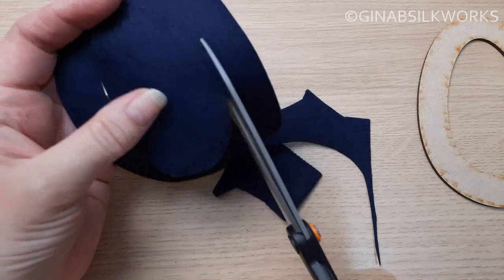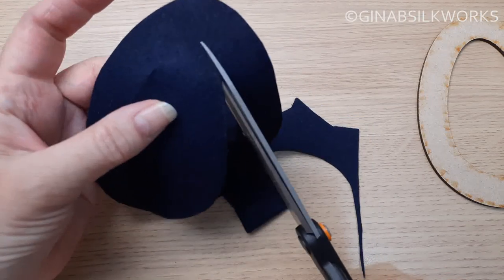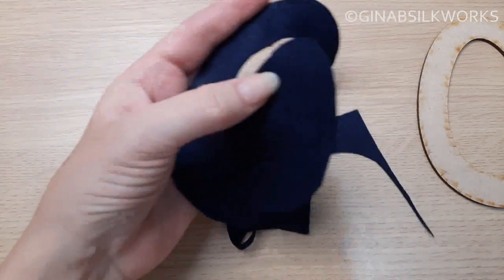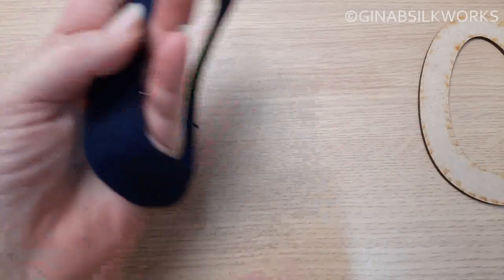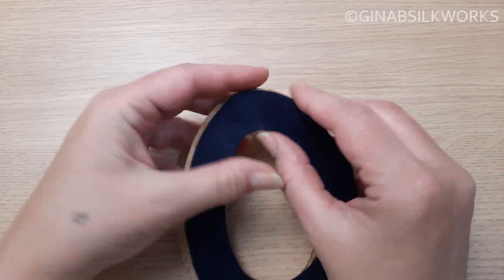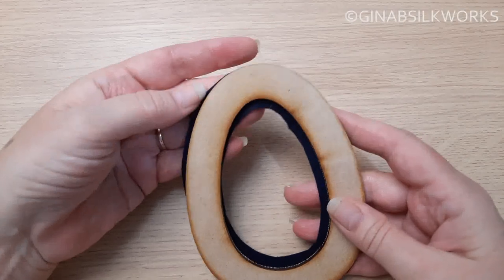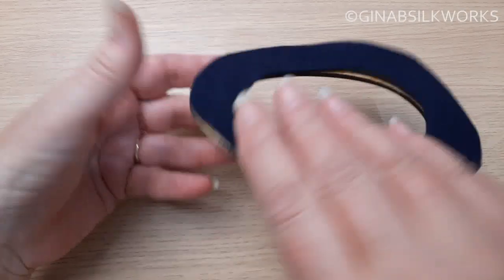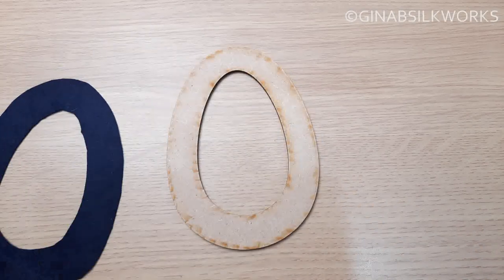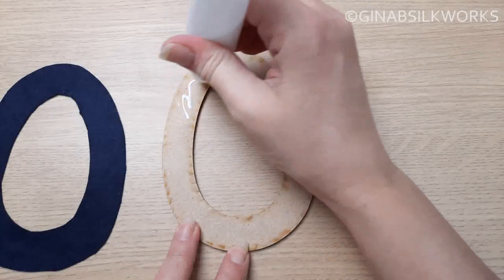I'm trying to do it very neatly. Don't worry if it's a little bit rough, it will all be hidden anyway. You can always double-check after you've glued it on and trim off the edges, because you want it to be as close as it can be. I'm going to glue this felt on with regular PVA glue and leave that to dry.